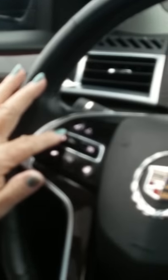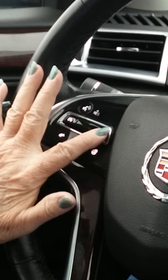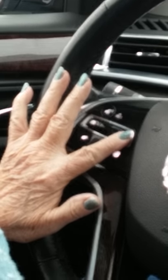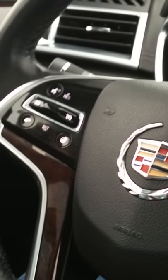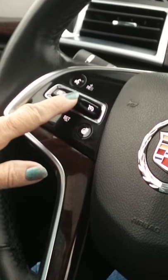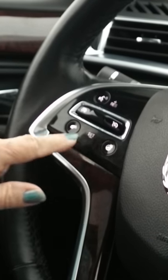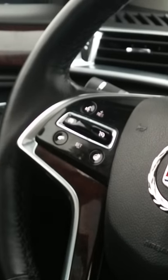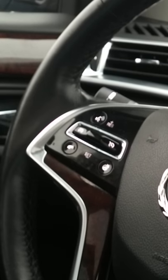The steering wheel buttons — these are your cruise control. On the right side you see the symbol with the circle — push it. Now look at your speedometer; you'll see the cruise control symbol showing it's on and ready. Take that whole lever in the middle and pull it down — that's how you set the speed. Get to the speed you want, then pull the lever down and it locks in that speed.